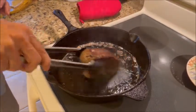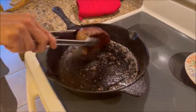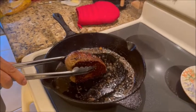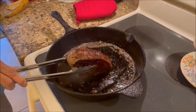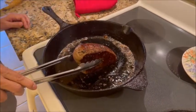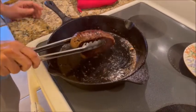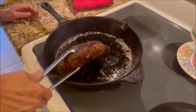We did that one side, now we're going to do another side for another minute. See how nice and brown that one edge is that she just did. You basically have to do at least a minute on each side, and we actually set the timer.